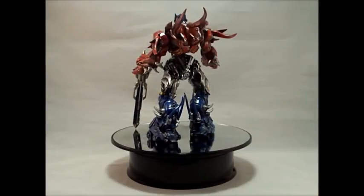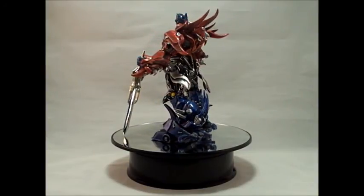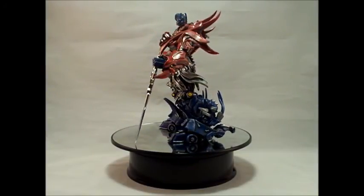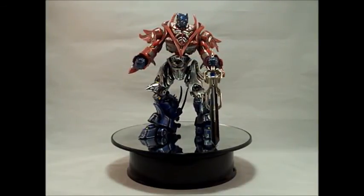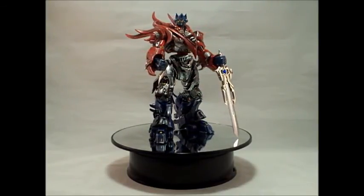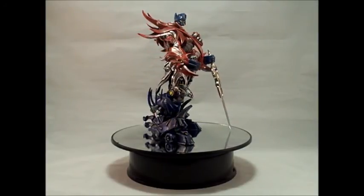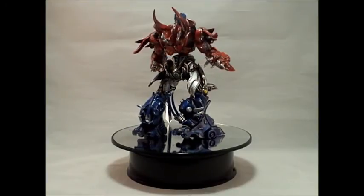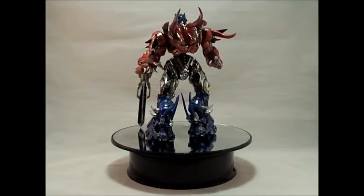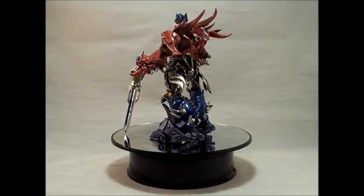He used a Regenerated Spawn Series 28 Cyberspawn figure as the base for this custom. The original fists were removed and replaced with the fists from the Dark of the Moon Ultimate Optimus Prime figure. The original Spawn figure's head was also removed, modified, and replaced with the Transformers Cybertron Deluxe Optimus Primal head, which is on a ball joint.